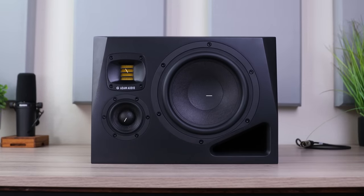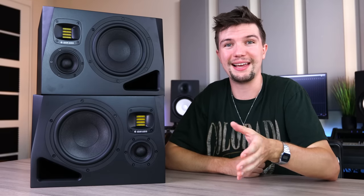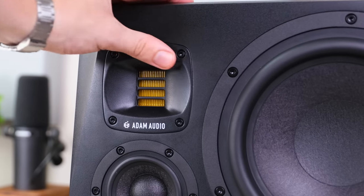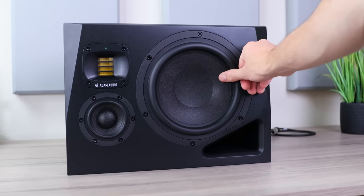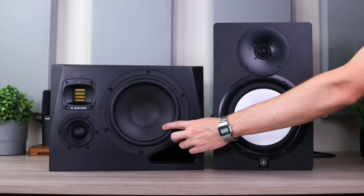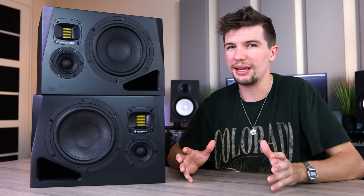Looking at some of the features on the front panel, the A8Hs offer an XR tweeter, a mid-range driver, and an 8-inch woofer. My Yamahas don't have a mid-range driver, and as they say, the soul is in the mid-range — so in comparison, these will definitely allow you to hear a lot more detail in that area. The handmade XR tweeter has already been approved by so many producers; it's the exact same tweeter found in the very popular A7Xs. Regarding the 8-inch cone, it's made of six layers of mineral stone fiber, which should help the speakers sound more evenly. It's definitely a more premium feel than the white plastic cones on my Yamahas, but we'll have to see if that really makes a noticeable difference.